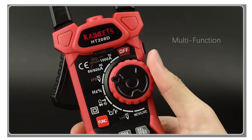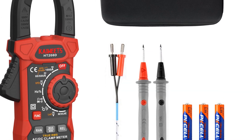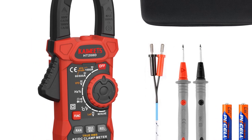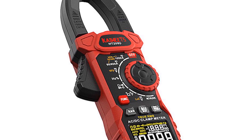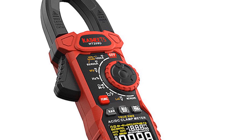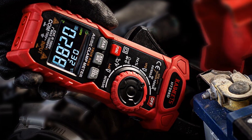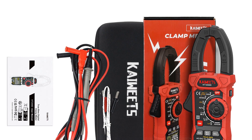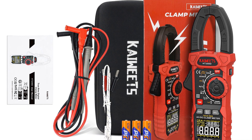The LED flashlight and work light feature make it convenient to work in dimly lit areas. The K-Wheats HD-208D is designed with durability in mind, making it suitable for challenging environments such as car service workshops. Its auto-ranging capability and easy-to-read digital display simplify measurements, while the low battery indicator ensures you are aware of when the batteries need replacement. Whether you need to troubleshoot electrical systems or perform basic measurements, the K-Wheats HD-208D is a reliable and user-friendly choice. Its rugged design, accurate measurements, and versatile functions make it an excellent option for potential buyers looking for a dependable clamp meter.